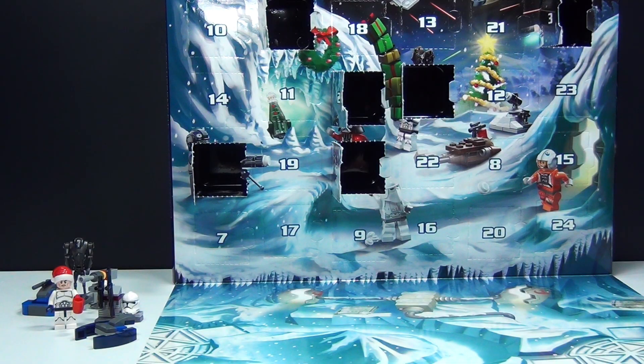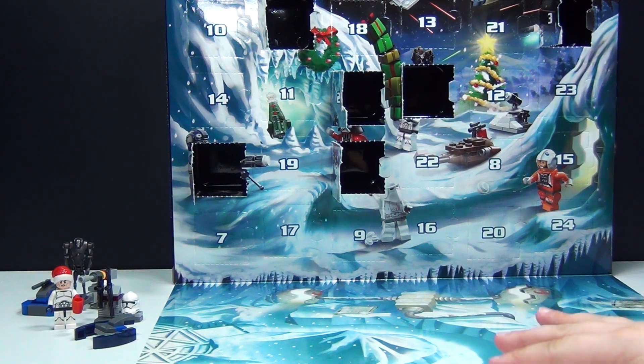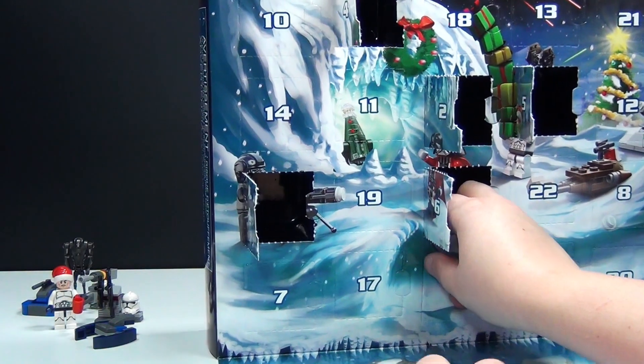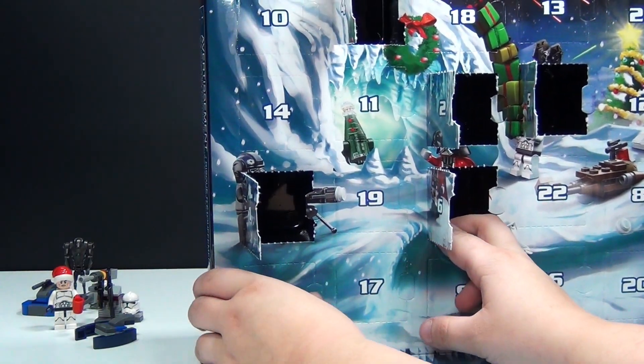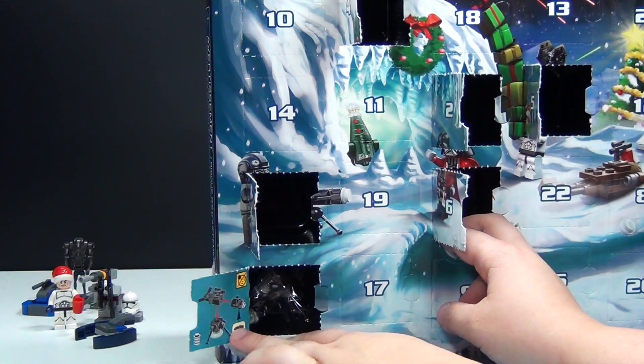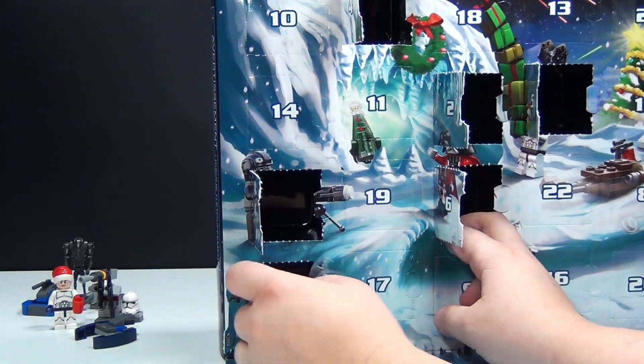Hey guys, Rick Wayne back here again with day number seven of the Lego Star Wars Advent Calendar. Day number seven is in this bottom corner. So let's go ahead and see what we've got today. And we have another weapon.